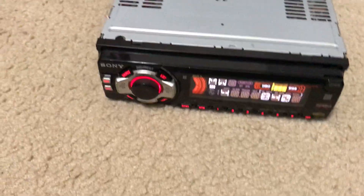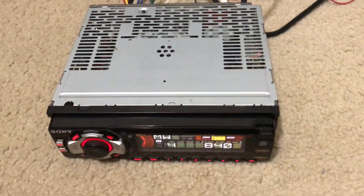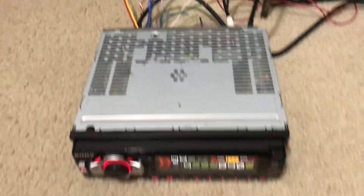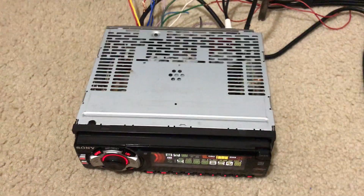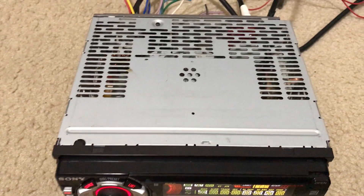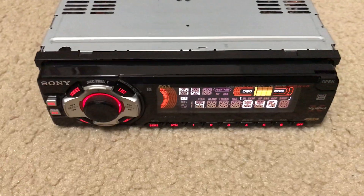I've got the volume turned down right now — I've just got this hooked up here in my home just to demonstrate it and show you that it does work. I know if you're like me, anytime you buy electronics on eBay the question you've always got is: does this thing actually work or am I buying a piece of junk? This is not a piece of junk — this thing does work and it works well.